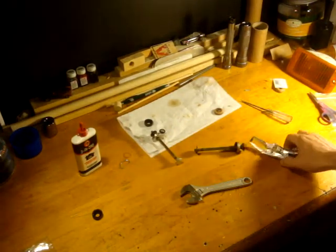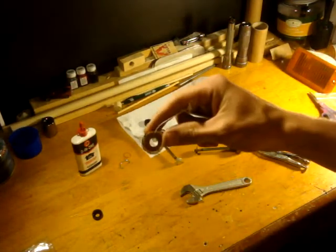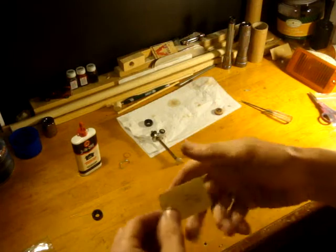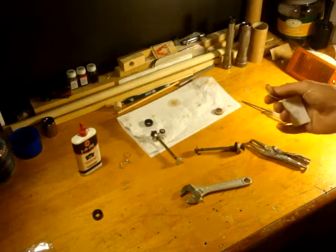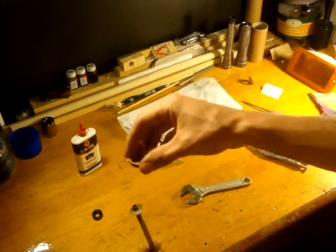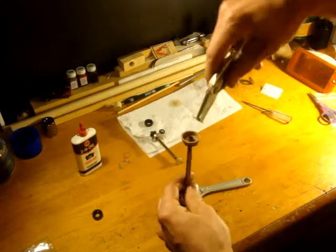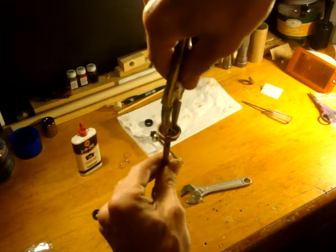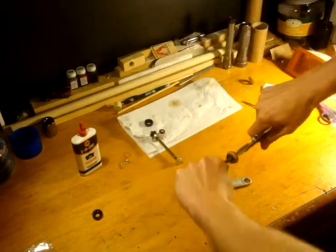I went ahead and ordered some new leather cups because I have a couple pumps that are worn out that need to be fixed. Got them from a guy on eBay here in the U.S. This particular one is from Northwest Outlet — I'm not sure if that's his eBay name or not, but it's an actual store he runs and he sells stuff on eBay as well. Take the new leather pump cup, put it on, and put the nut back on. Tighten it up and you're good to go.